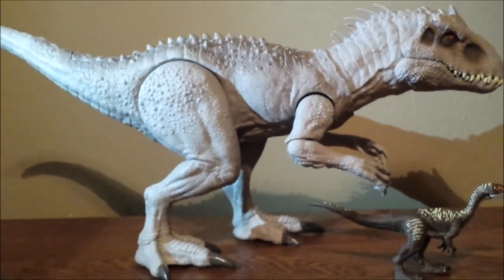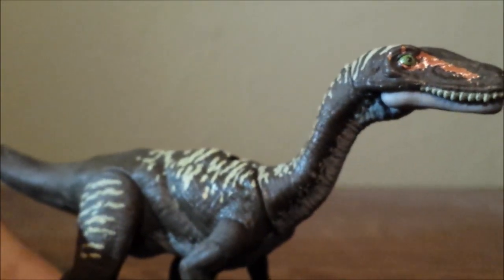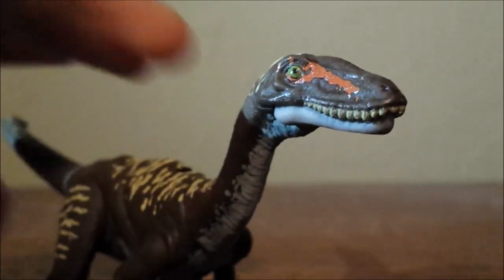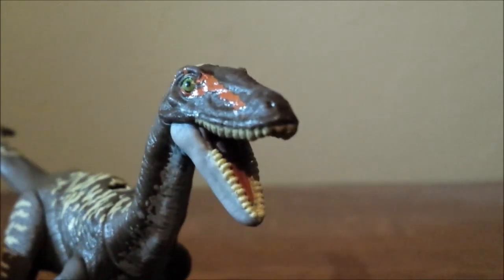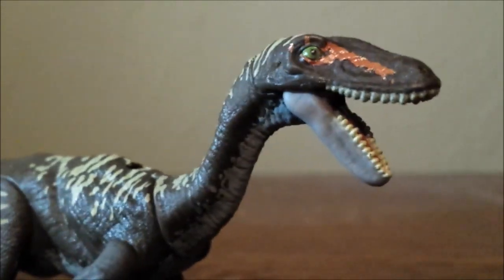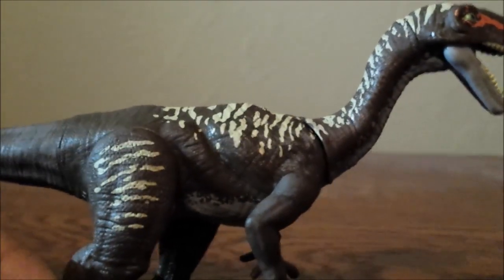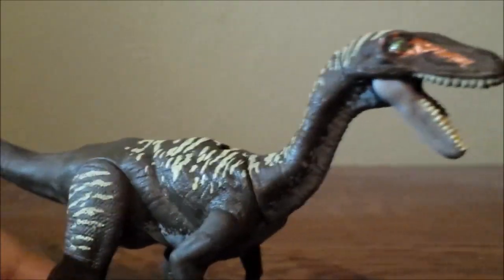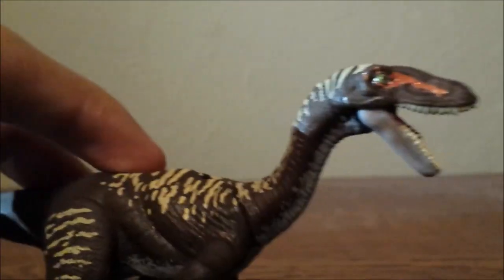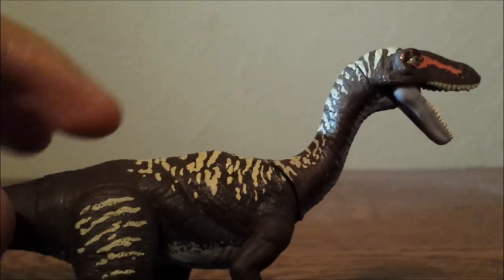So as with this review, I'm going to start with the smallest one, so let me move the Indominus Rex out the way for a little bit. Getting a close-up on the Ornithalesees, and it looks really, really cool. I like a new sculpt once in a while, and this is one of them. This reminds me of a Coelophysis, like the ones from Kenner — the Coelophysis Kenner dinosaurs. I like the paint job as well; it's got this really dark brown, with orange over here on the head and near the eye.